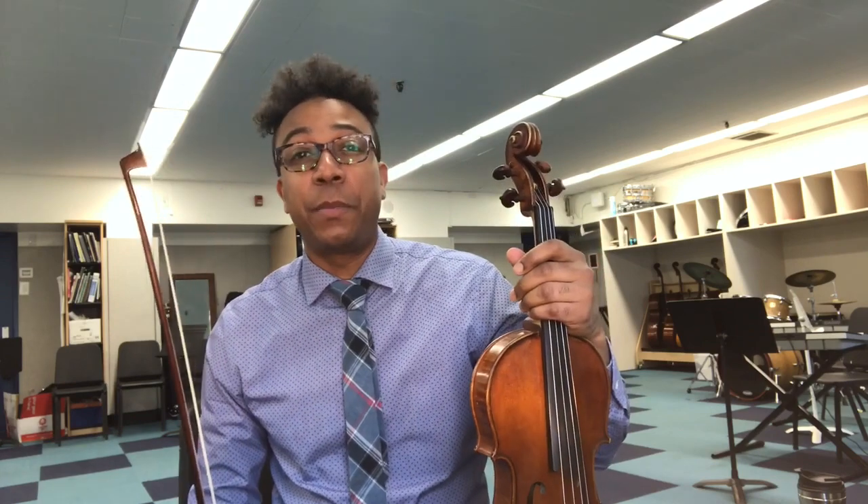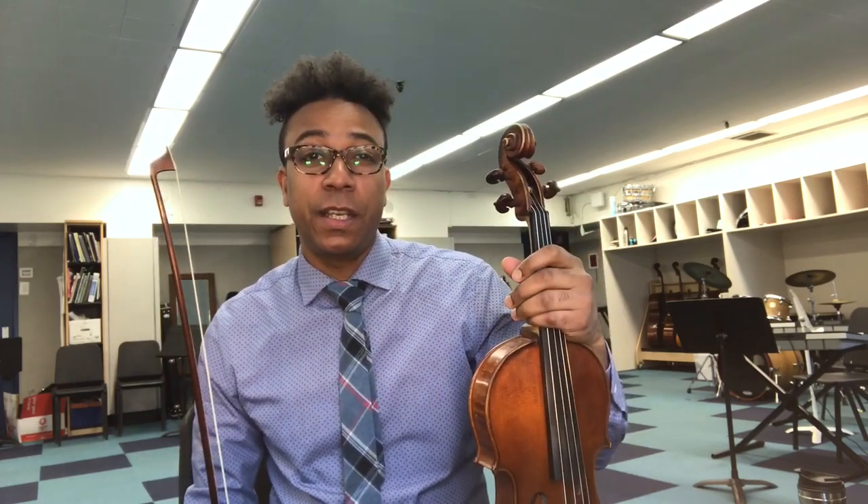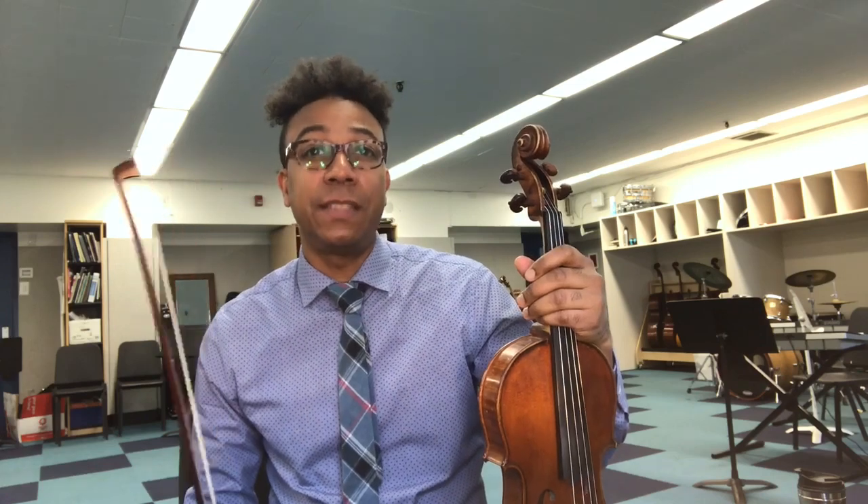My name is Majid, Juilliard grad, Downbeat rising jazz violinist, educator, composer, and today we're going to be talking about the detaché stroke.